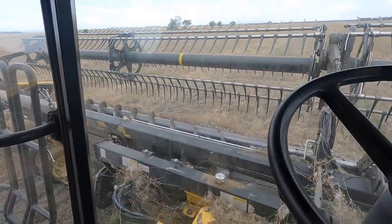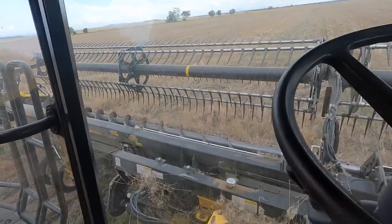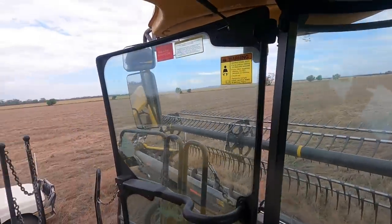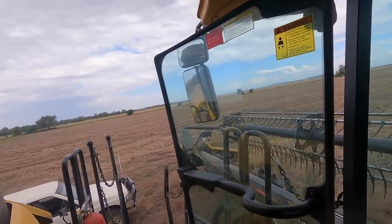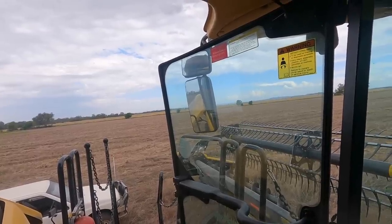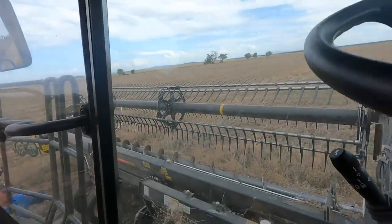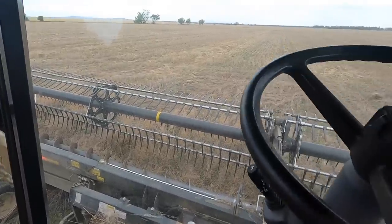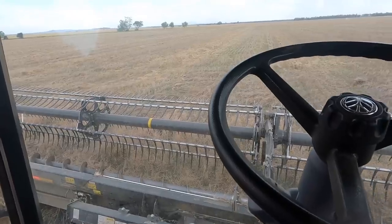We've got hydraulics. We're just testing the pressures and making sure everything's working. See if the auger goes out. Beautiful — we have hydraulics again. I'll check the levels and then I think we'll be heading over to take this one to where the contracting is.